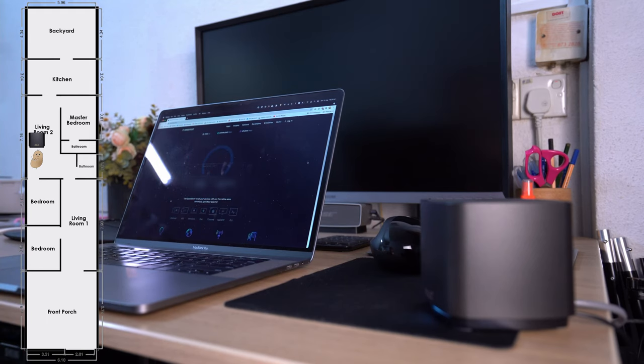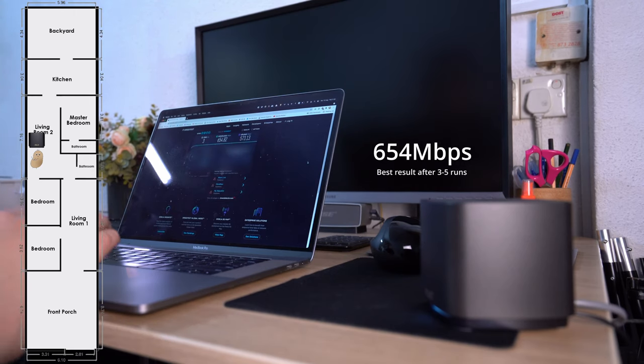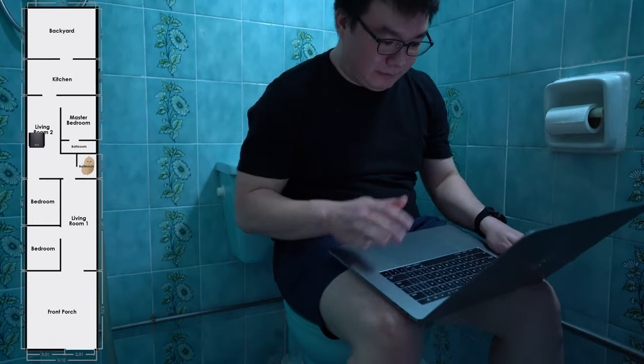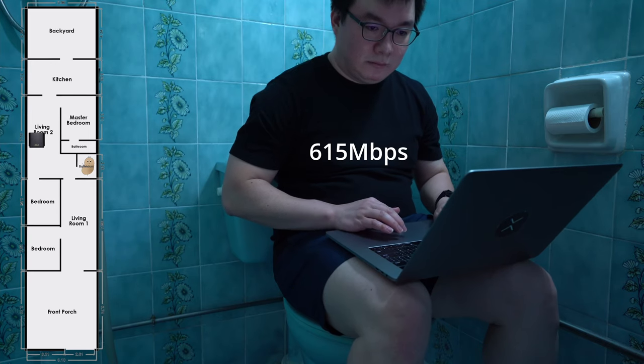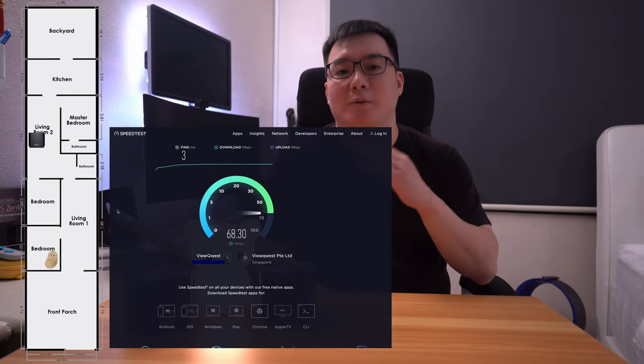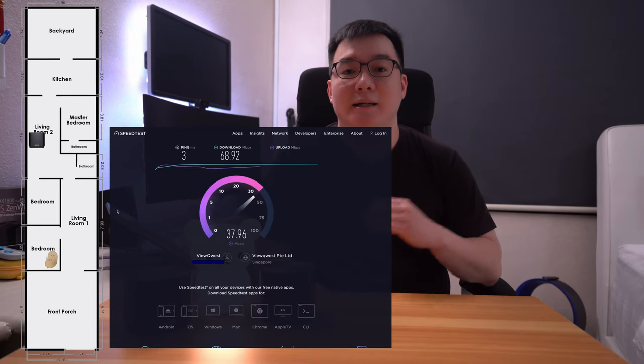For the first scenario, I tested single AP performance from three locations. Right beside the router in the living room, my 2016 MacBook Pro performed well with download speeds of 654Mbps. Going a little further to inside my bathroom, it fared about the same at 615Mbps. And finally, inside my bedroom, it dropped significantly to 68Mbps. Distance plus interference from the many layers of concrete are the probable causes — and this is the reason why I stopped using a single router setup years ago in my house.